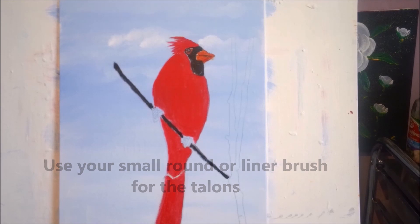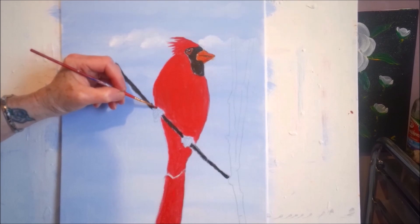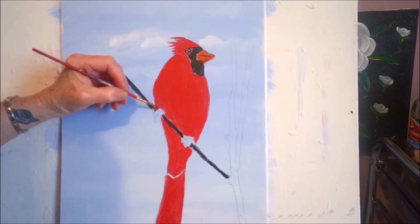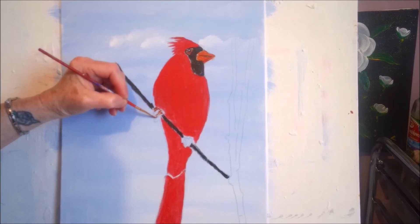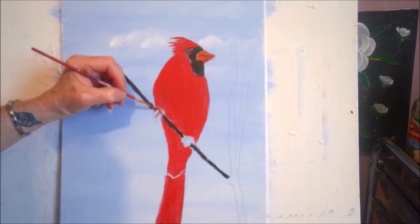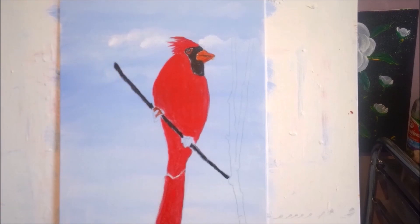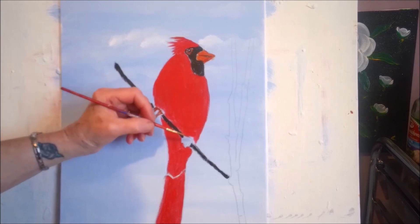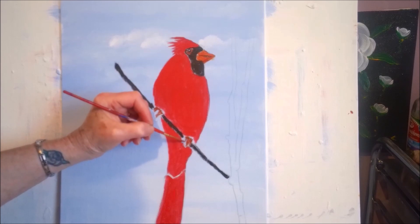I'm just going to take some burnt sienna and go over those claws. There's one here, one here, one here, and here — you have to look closely at the reference photo. Just fill them in first. If you look at other videos, some of them don't have any claws, or the claws are hidden between branches, leaves, or fruit. I couldn't find a video showing this clearly, so I'm trying to give you an idea of how to do some claws.